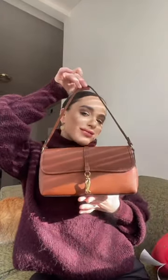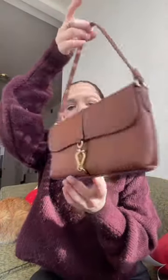The sleek clip hardware closure adds a modern touch, and the bag is available in a variety of colors, including black, chalk, and tan.